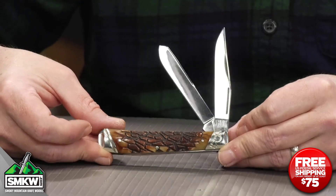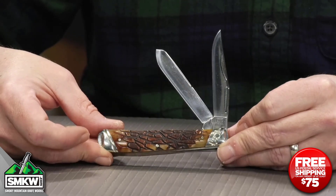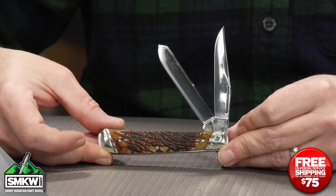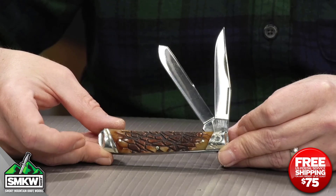This Thingbone Trapper features 440A stainless steel blades with a mirror polish. They do have match strike pulls — you can see those right there on the clip point blade and the spay blade. They do have half stops. It is genuine bone handles, and it has what we're calling Thingbone jigging.